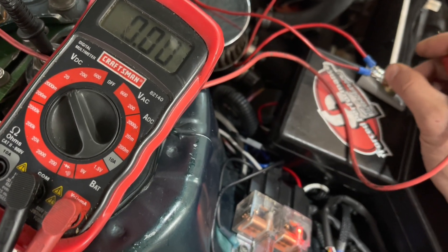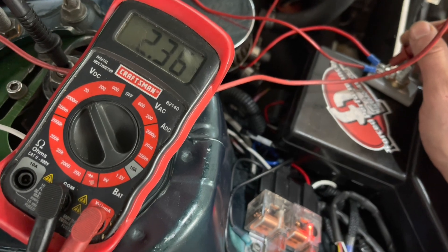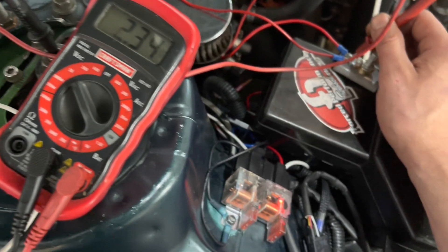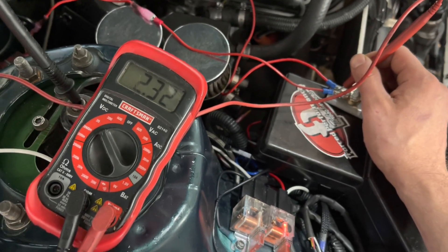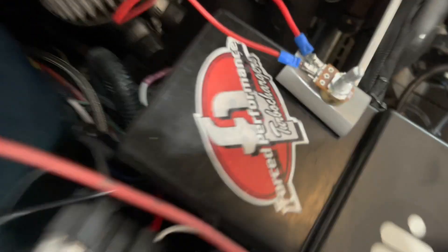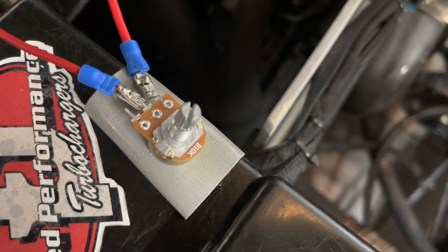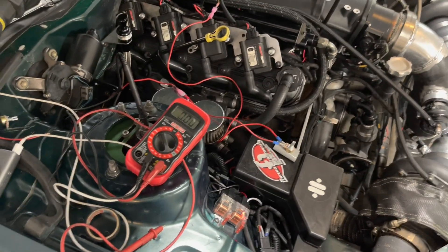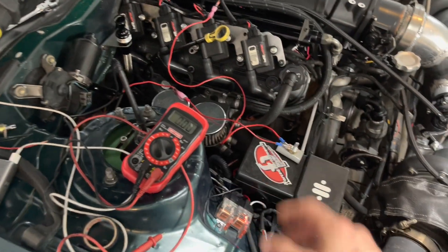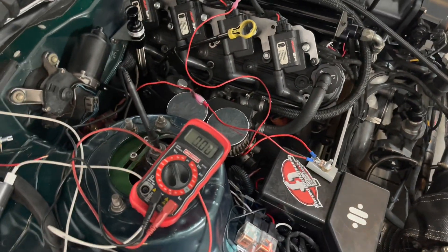This is a 10k potentiometer — I said 50k earlier but it's actually 10k — and turning it up drops it all the way to 2 volts. The alternator won't try to make up that difference; the internal regulator just ends up shutting off and keeps it at battery voltage. So I'm going to play around with it, knock it back down to 5k and try that, or maybe go back to the 1k. When I was testing without the car running the 1k didn't seem like it would work, but the connections were bad.